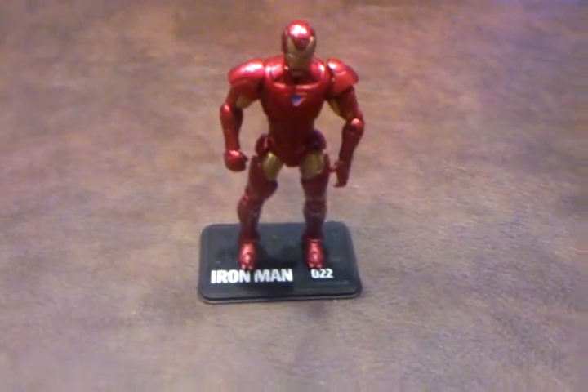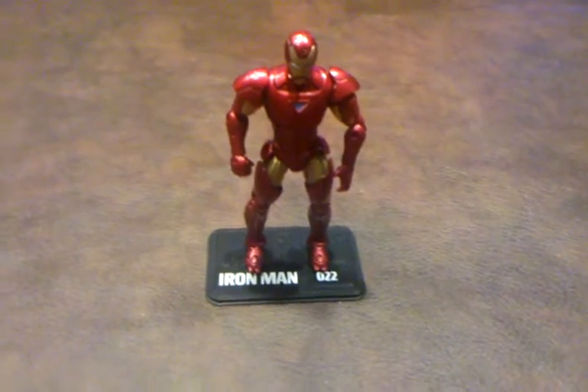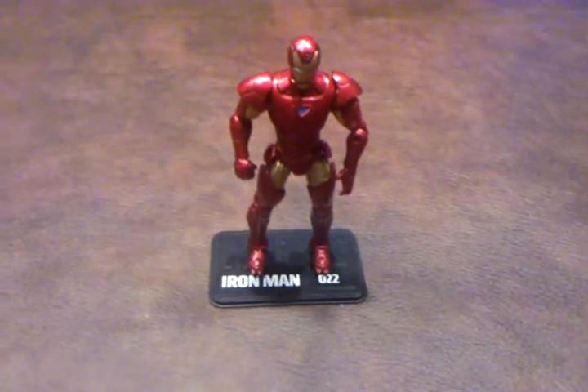What I'm going to do now is a quick 360 of the figure and show you the detailing from all sides.